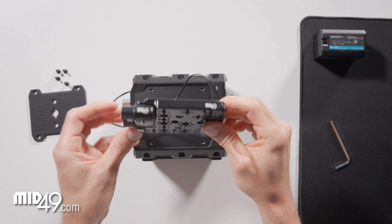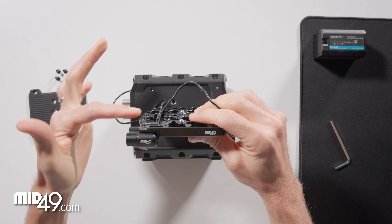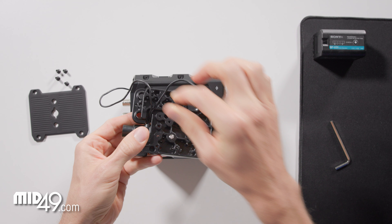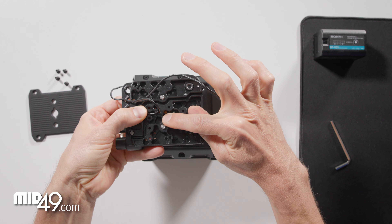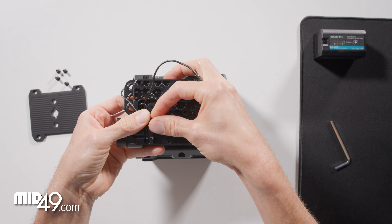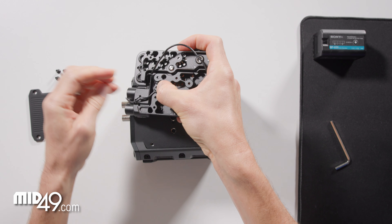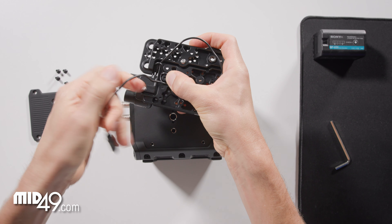These cables have different routing paths. We're going to start by going out the top for our 3.5 millimeter cable — it's going to make a turn here, come up, and we'll zigzag over into this area and loop around one time. I'm going to unplug this just to let the cable turn a bit easier.